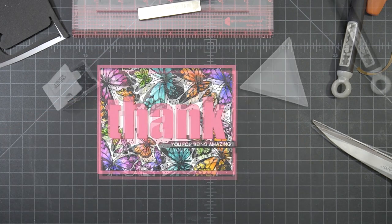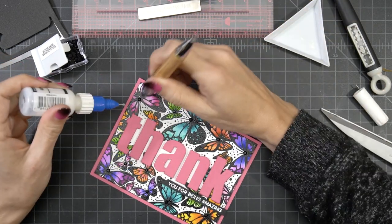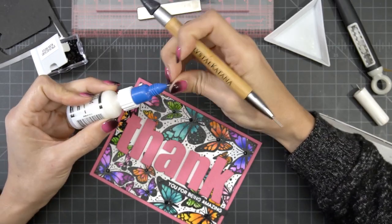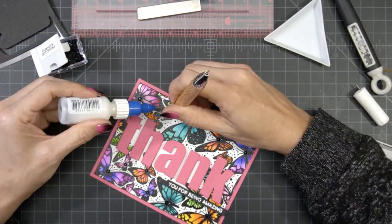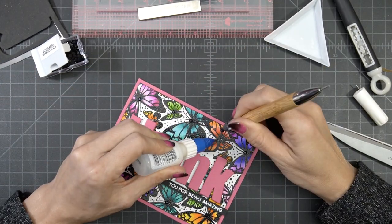I'm thinking it still needs something, so I want to go back and add a little more detail. I'm going to use the Studio Katia Onyx Black Gems, adding them with my Crystal Katana with some multi-mat medium. And that pretty much completes my card.